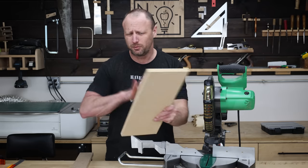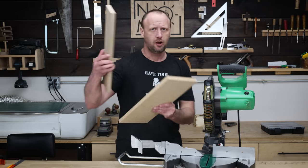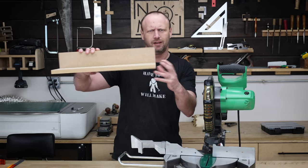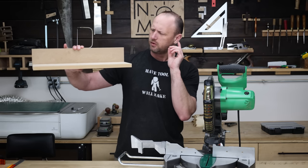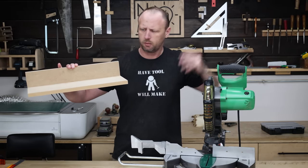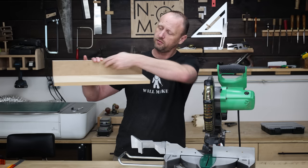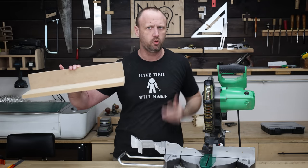No need to go crazy with this. I'm using some MDF, so I've got the bottom panel there — that looks good. Also cut a fence. The plan is I'm going to take these and glue them together, maybe throw some screws or nails in there. Essentially just making a big L. I want my clamp to be able to ride on the fence or on the base, depending on what I'm cutting. So I'm going to go over to the router table and throw in a dovetail bit and cut a dovetail all the way across both of those, so my clamp can just slide in and I can move it wherever I want to.